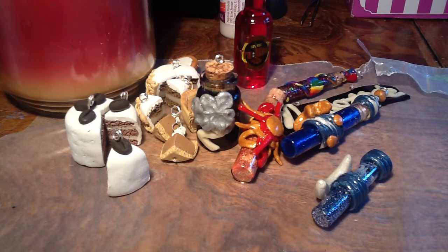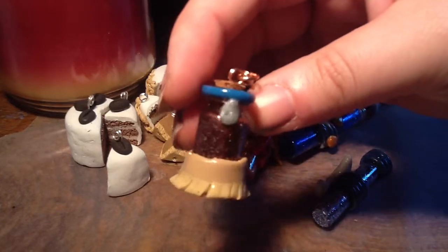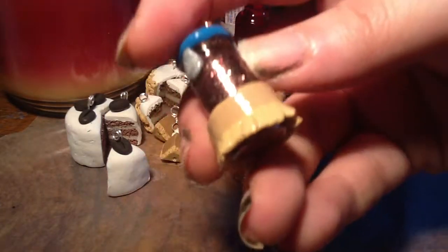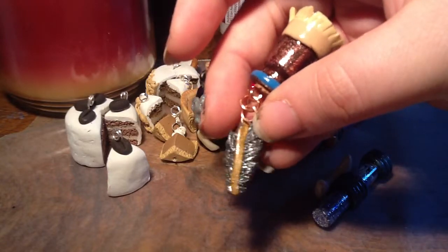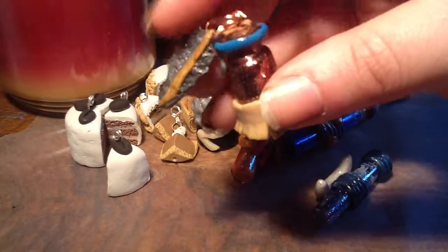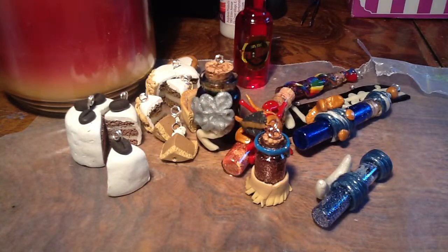And then I got another princess done — I did Pocahontas. I'm still kind of stumped on Mulan and I've got to figure out what to do for her. But this is what I did for Pocahontas. I did some kind of earth colors in her glitter mix, and then she's got the fringe skirt, and then there's a little feather that hangs down. And that's all I've got for you. Thanks so much.